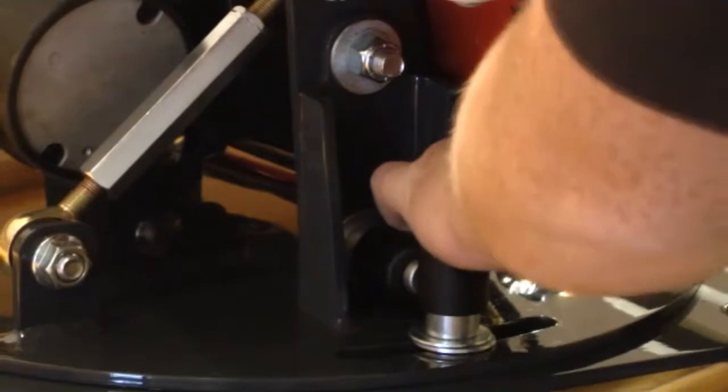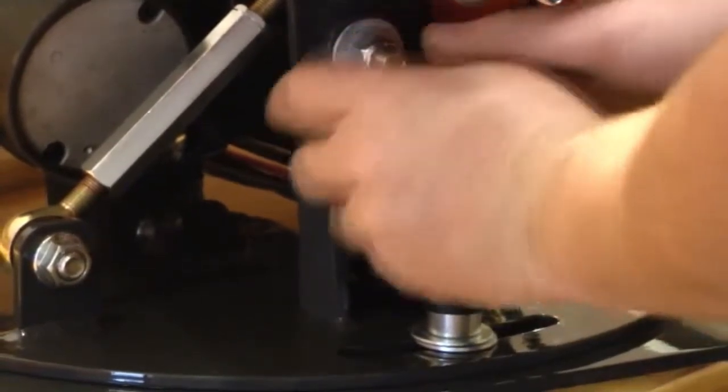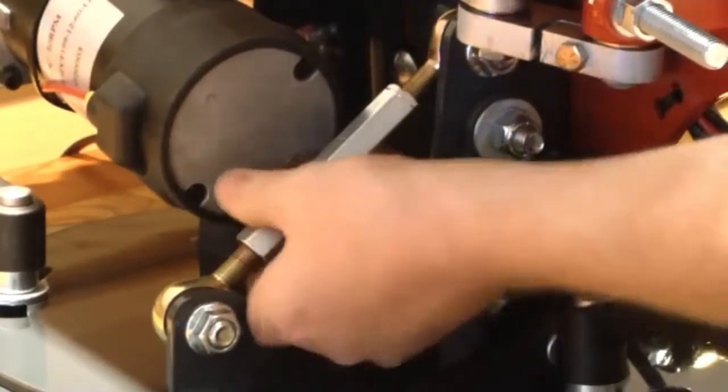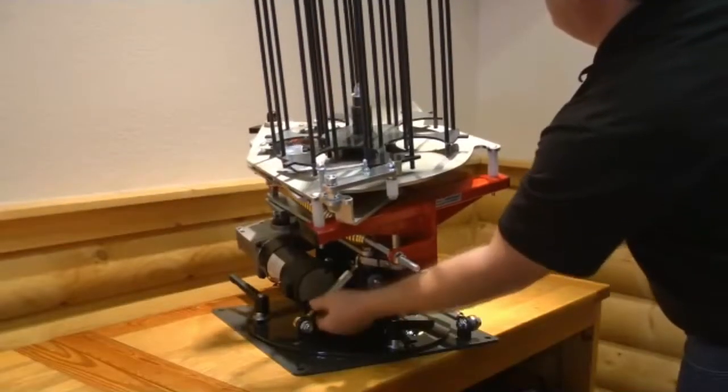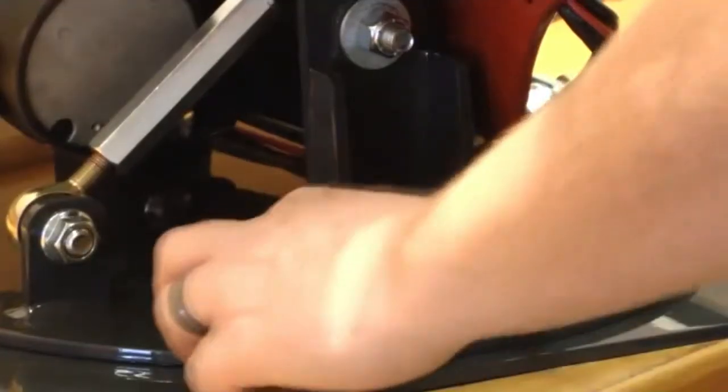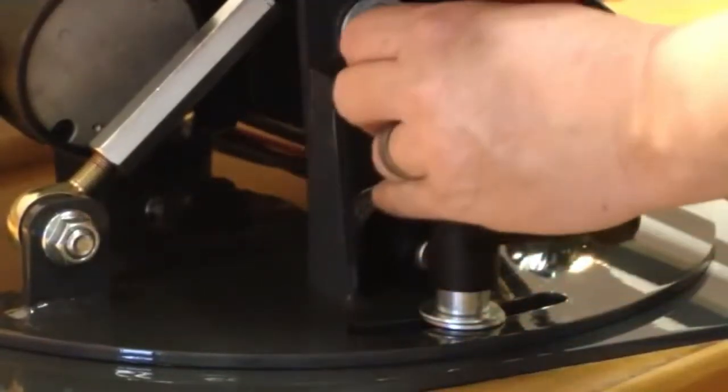To adjust the tilt of the machine, undo the locking lever at the back of the machine. Rotate the turnbuckle to set the correct amount of tilt. If the turnbuckle is tight, use a ¾ inch wrench for extra leverage. When the correct height is set, re-tighten the locking lever.